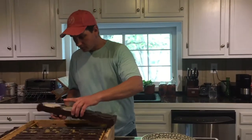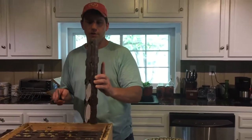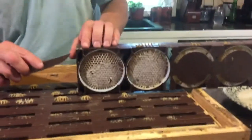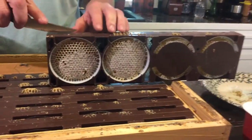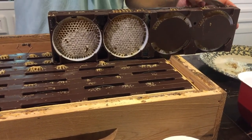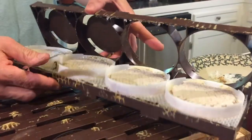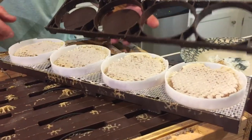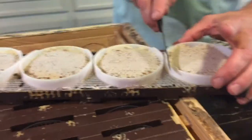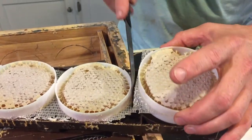So now we're doing the very simple process of packaging the Ross rounds. These frames here are actually in two pieces, so they just snap together. We take a little knife and kind of just slowly work them apart. And you can see once you take them apart, there are these discs that are inside that just slide out.